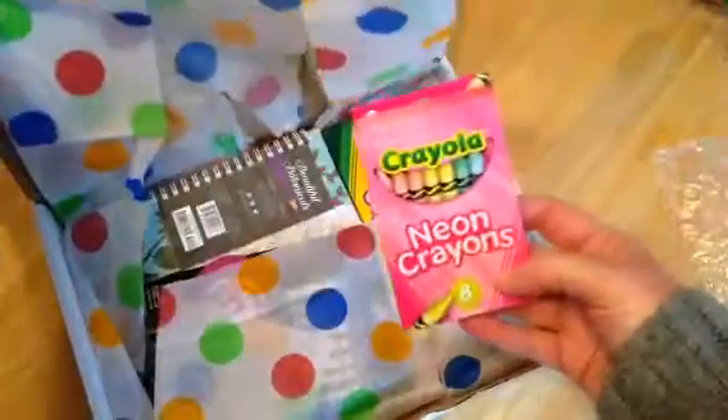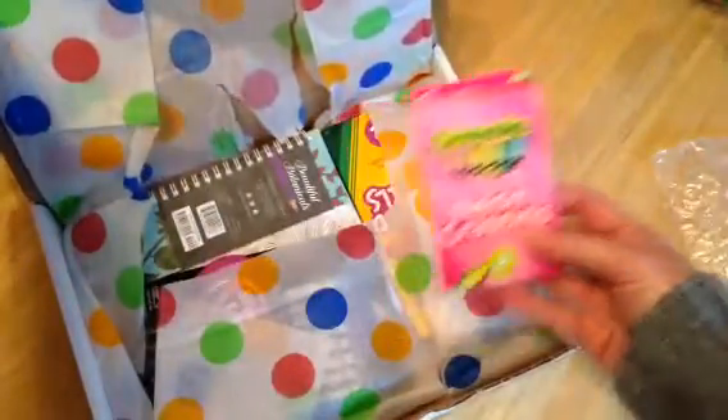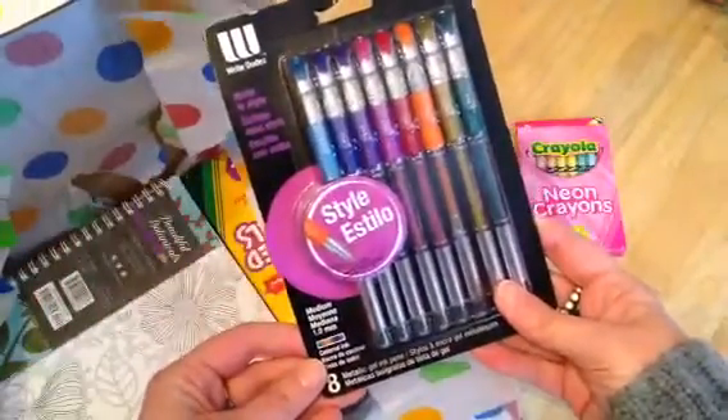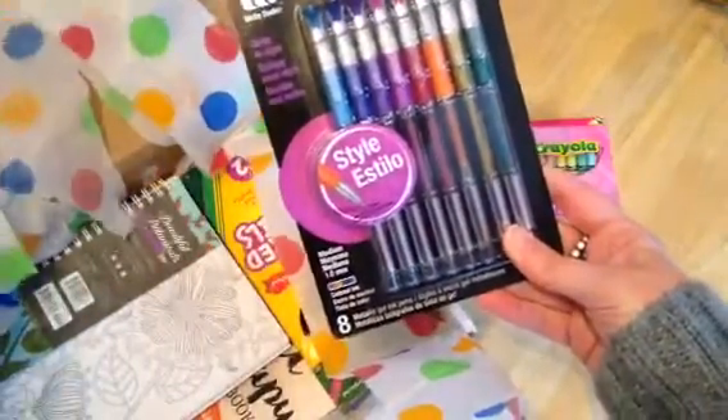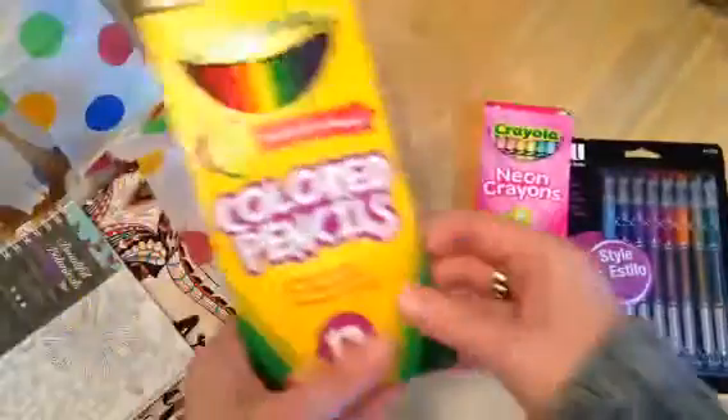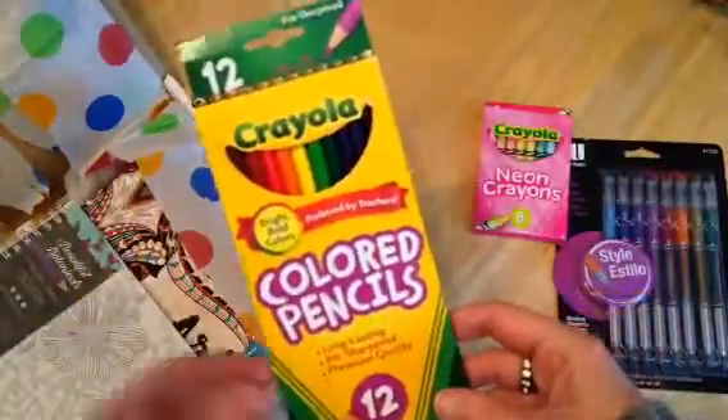A set of neon Crayola crayons. Style looks like gel markers in metallic gel ink pens. Crayola colored pencils, 12.